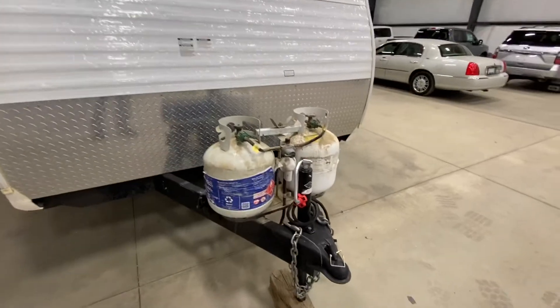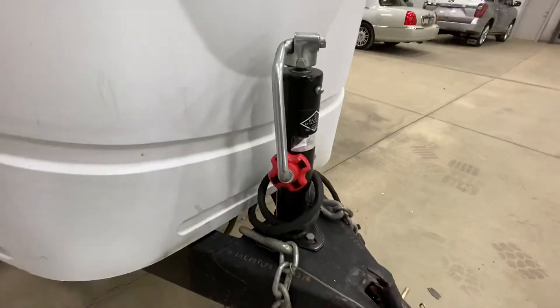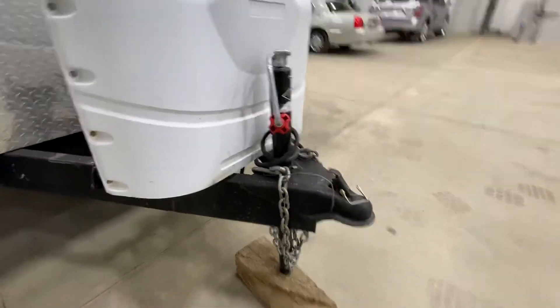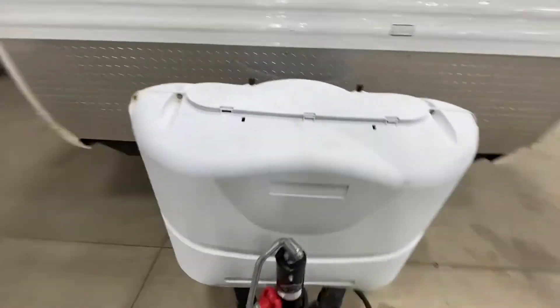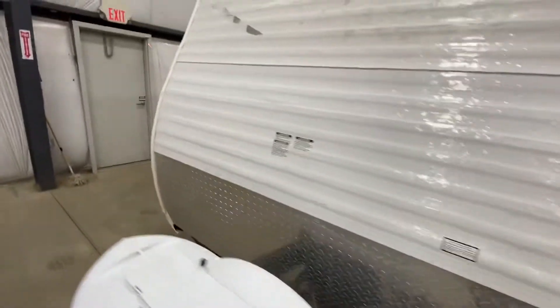You've got the two propane tanks ready to roll. Recently, the front jack was replaced — the last one had just seen better days. The battery is sealed up in the box, and that is brand new, just replaced by us.